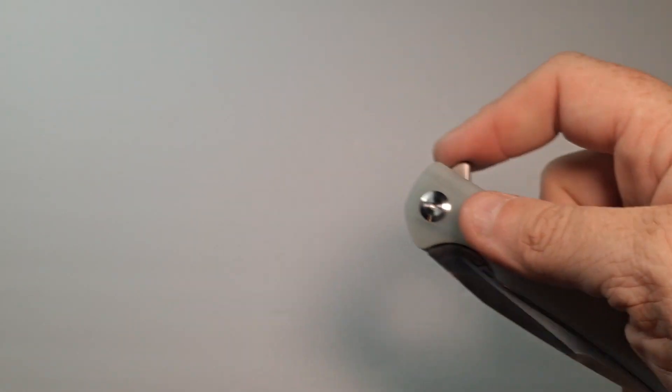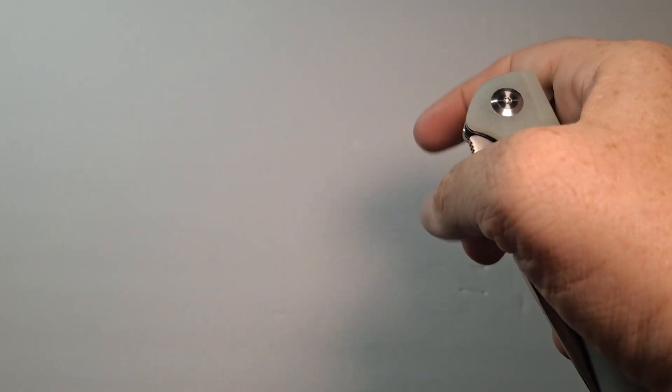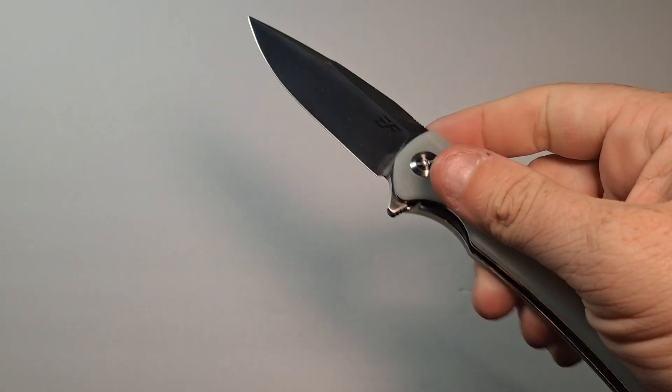It is a flipper with a nice smooth function. The action on this is really smooth — it's easy to close and easy to open.